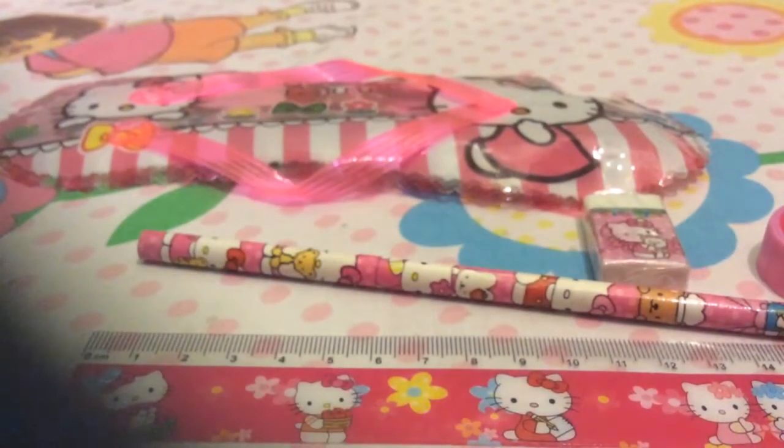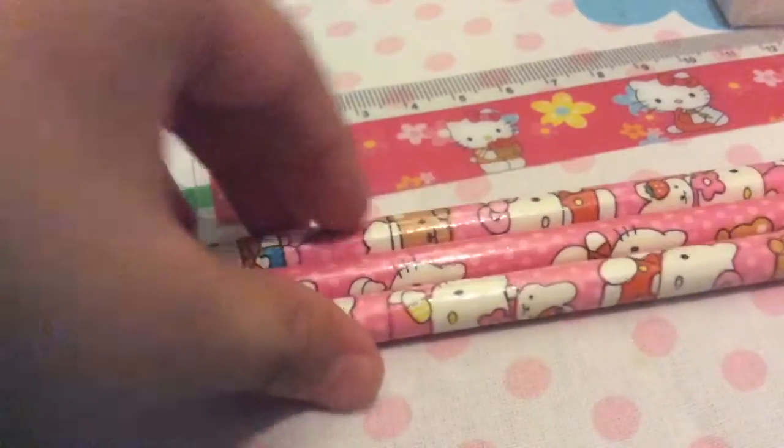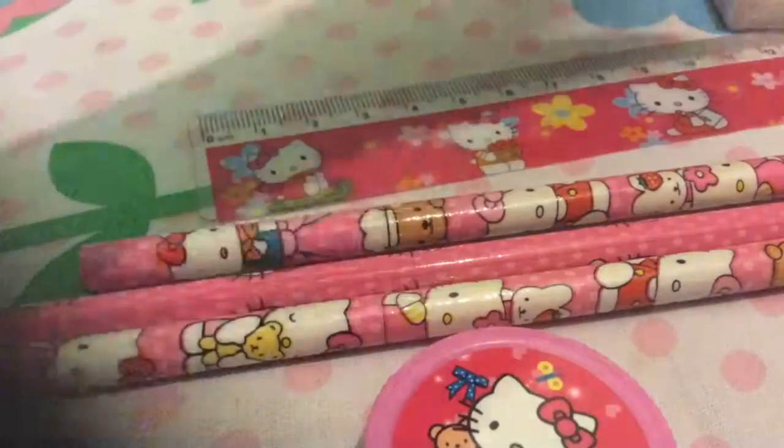And then we have this Helikitty thing, and another Helikitty thing — but it's not a pouch, it's just this thing that you open. Then we have another Helikitty pencil — OMG — and another Helikitty sharpener.